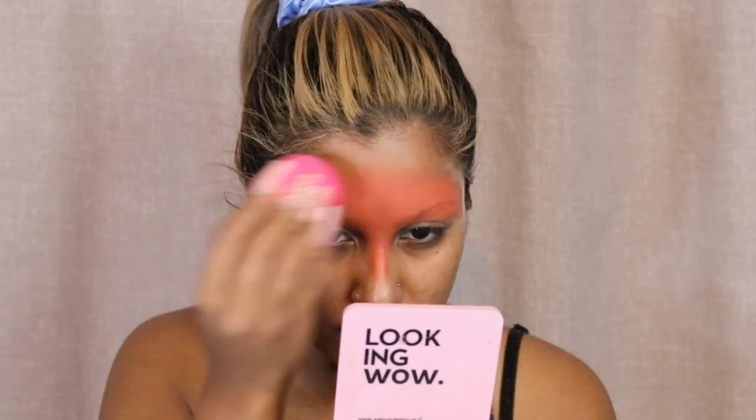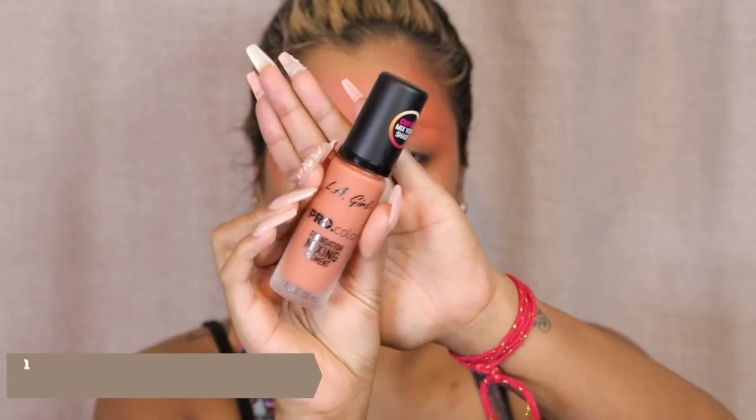It's a work in progress, especially because I have such bushy eyebrows. I would definitely say use two layers of the Got2b Glued gel, and also use a concealer to cancel out that underneath color of the eyebrow that can sometimes peek through certain products.